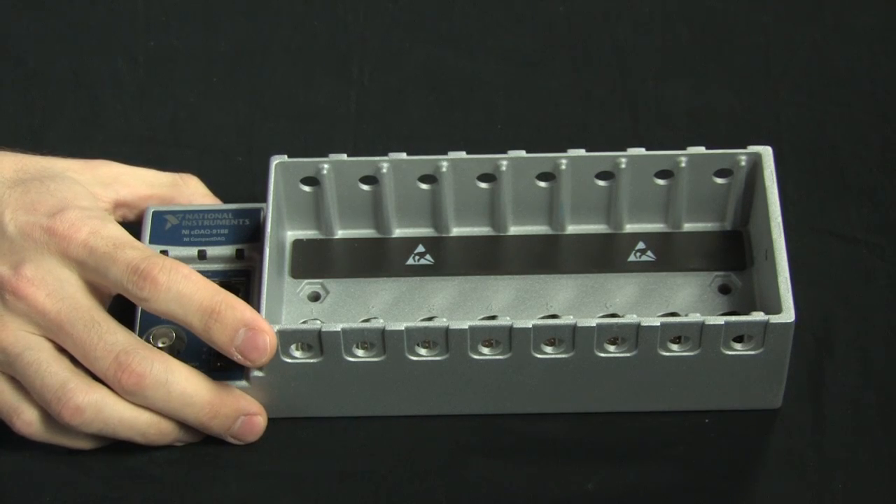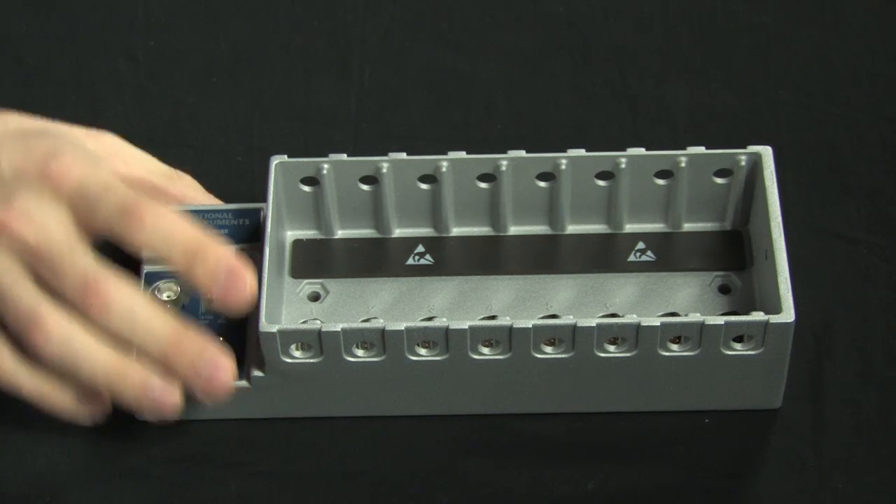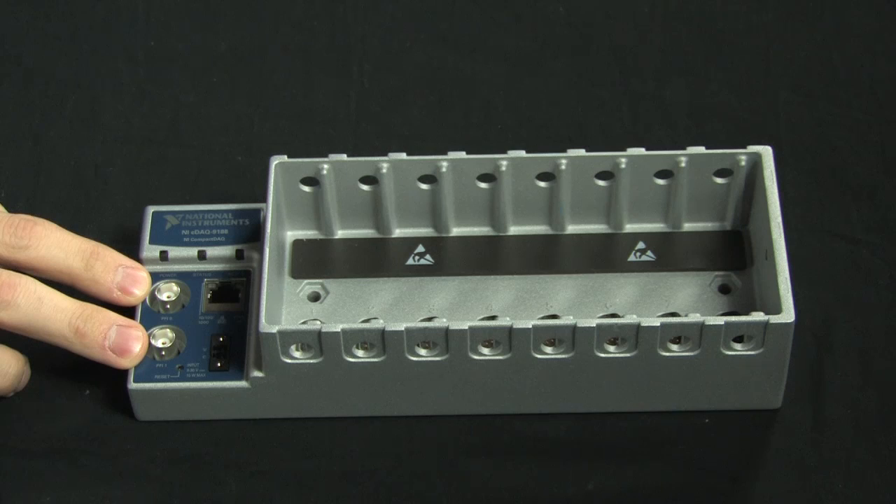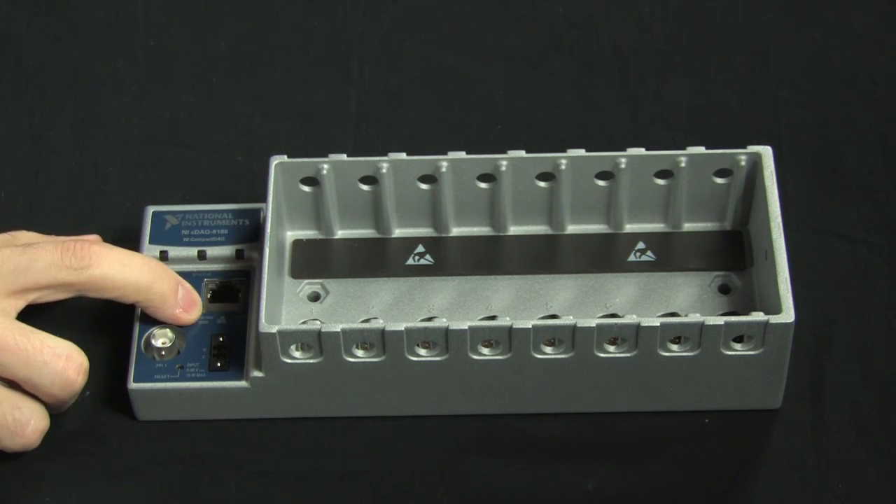Hi, I'm Charlie, and today we're going to take a look at how to set up a compact DAC Ethernet data acquisition system. To start, let's look at what's in the box. I have an NI-DAQ 9188 chassis with space for eight C-Series modules, as well as two BNC connectors for digital triggering and my Ethernet port.